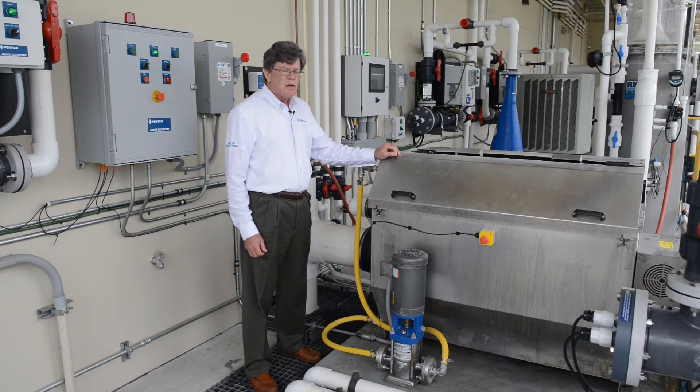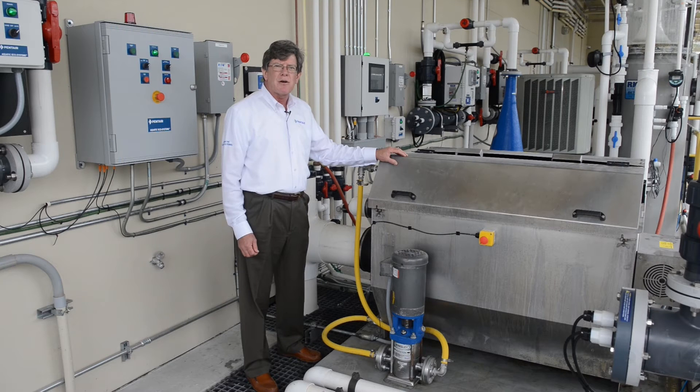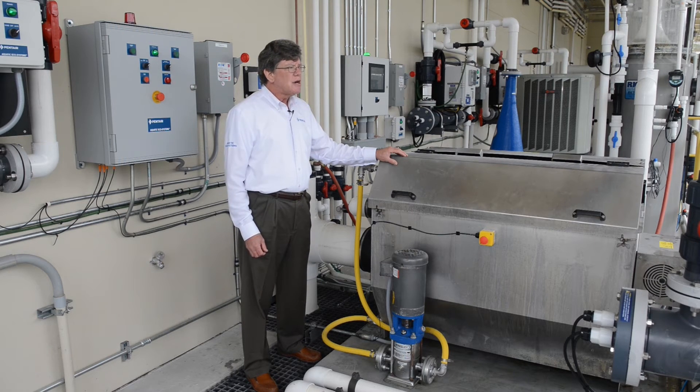This drum screen filter is all stainless steel construction. It has polyester screens, and we happen to be operating with 60 micron screens. Screen sizes can be changed — with a finer screen size you will get finer filtration of solids. We have changed from a 40 micron to a 60 micron depending on each particular fish in the system.